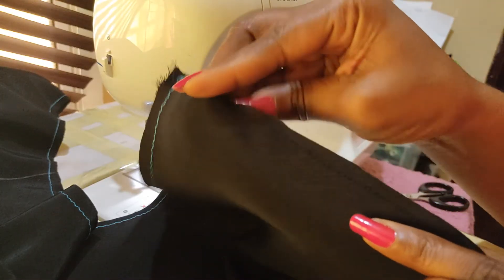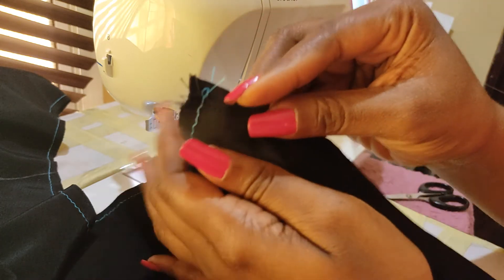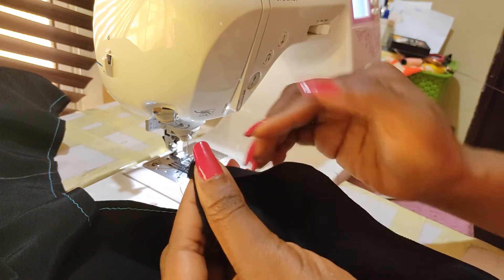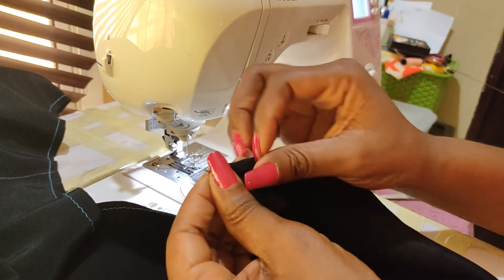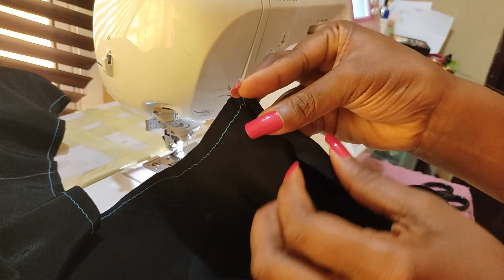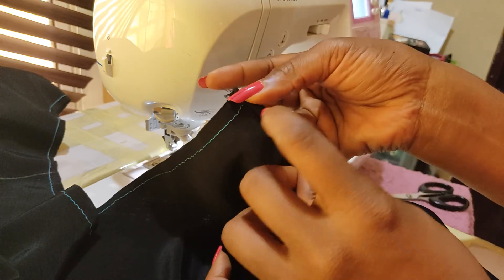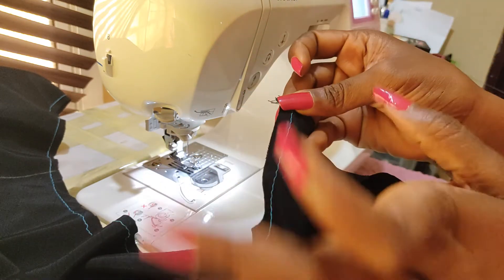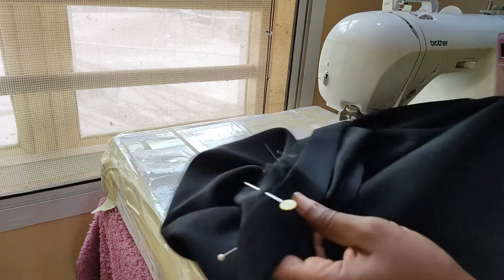I've sewn the first quarter inch, so now all I'm going to do is fold this in, then fold it again — fold it twice and use this first stitch as a guide. Then I'll just sew along here again, and that's it. We do that to both sides.